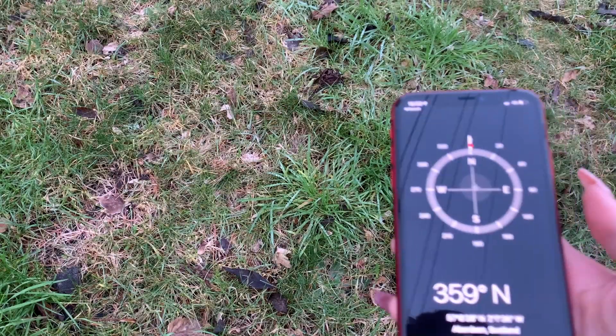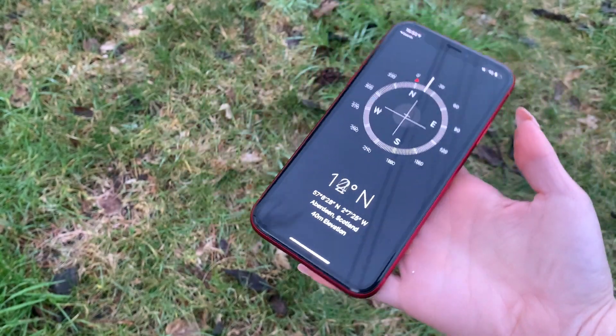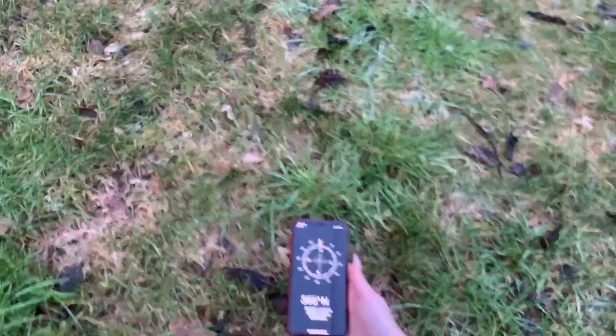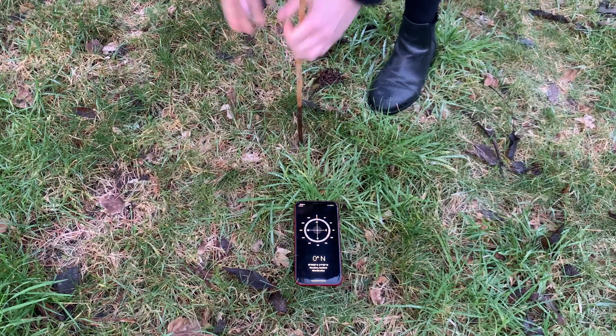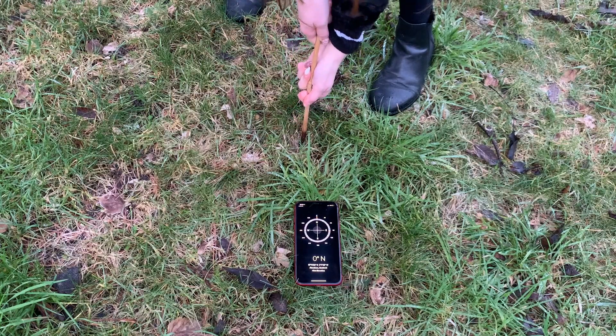Once you're outside, you can use a compass to find out where north in your garden is. I've used the compass on a phone and made it lay flat and point it to 0 degrees, which is north on the compass. Put a stick in the ground, upright but pointing slightly to north, using your compass to help you.